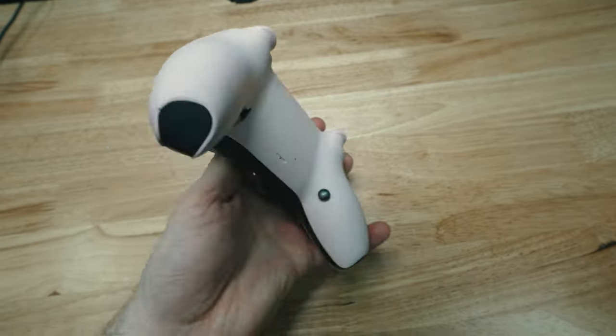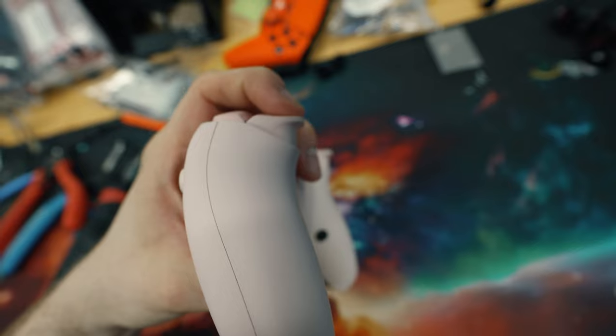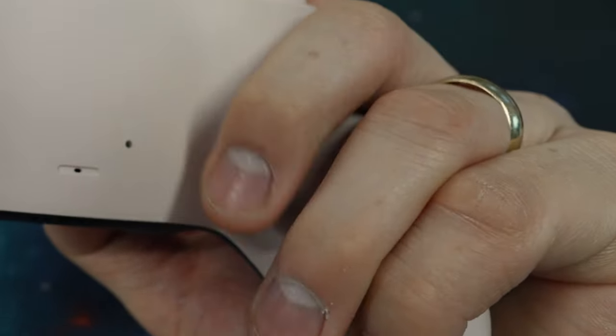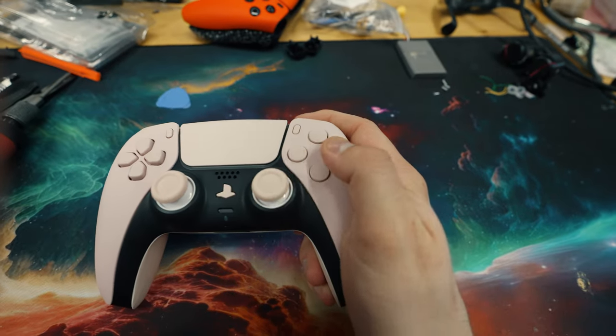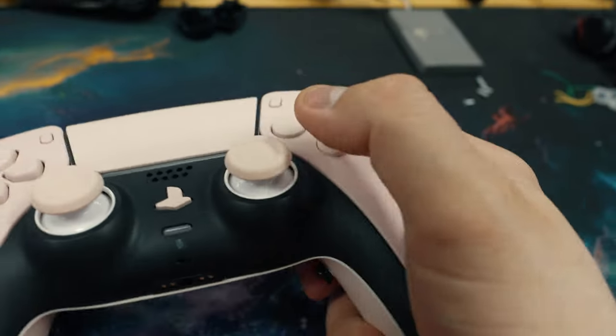Real talk though, this thing is pretty modded out — and it's not really $10,000. It's got mouse click triggers, mouse click bumpers, mouse click back buttons. It'll probably keep your parents up at night. The back buttons make it so you don't have to take your thumbs off the sticks to press the face button, so you can jump and shoot and aim at the same time. You'll love the results and she will too.